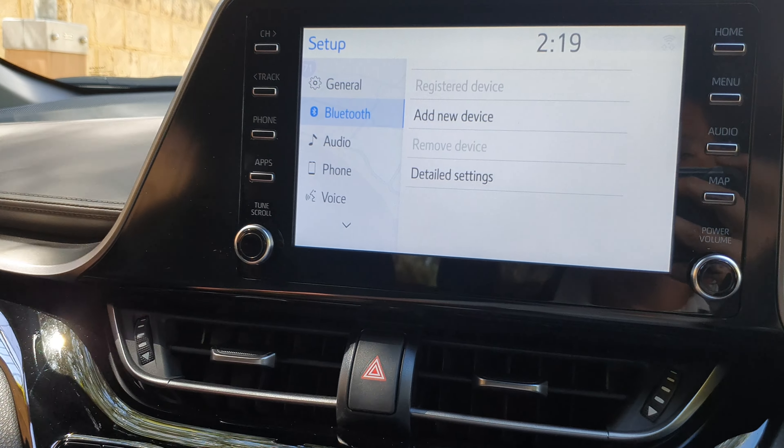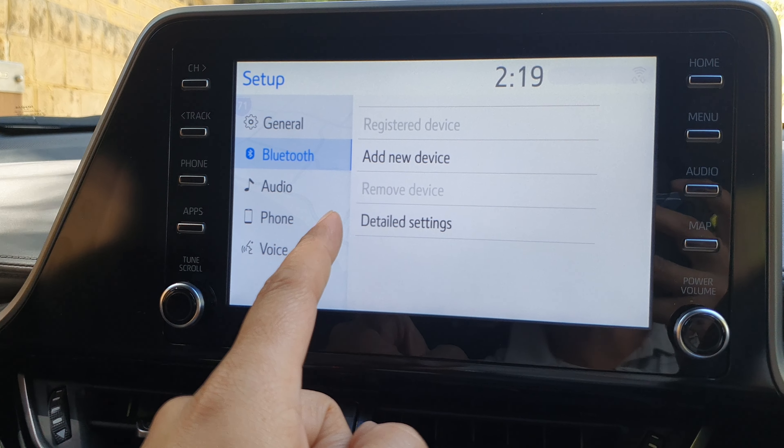How to watch YouTube videos on your car entertainment display.